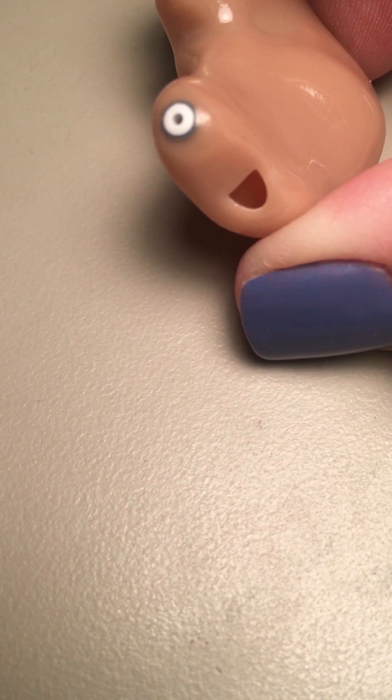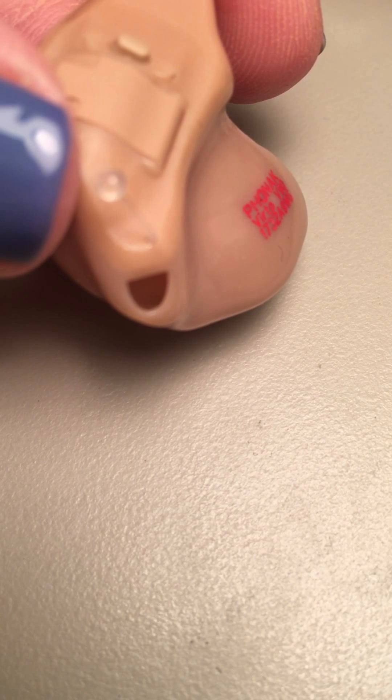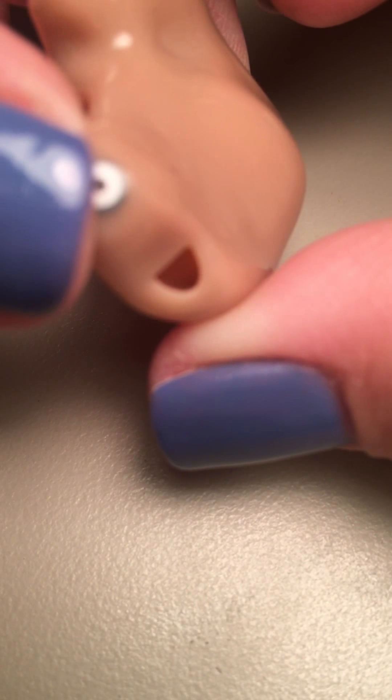This end is the part that goes in the ear. You have kind of two holes here. You have this smiley-face sort of hole that is a vent, and if you look at it, it goes all the way through the hearing aid and comes out on the other side. That is to let the person's voice out of their ear and also to keep natural sounds coming into the ear naturally.